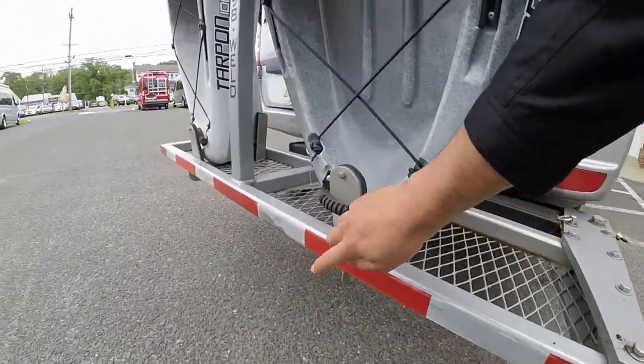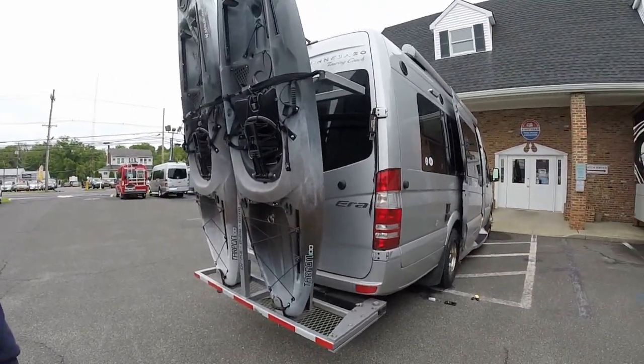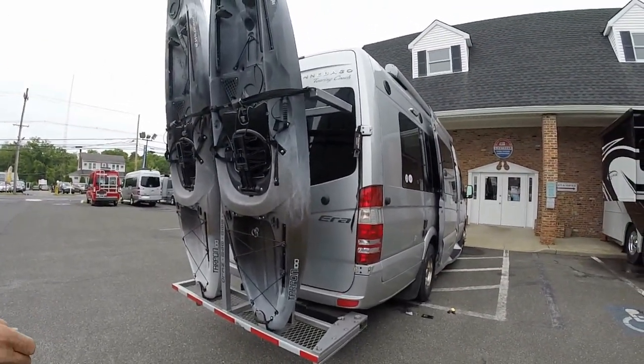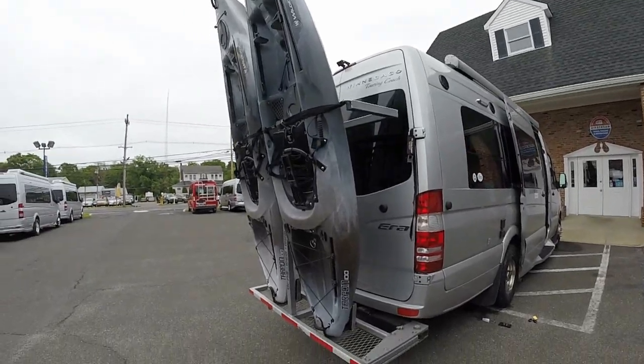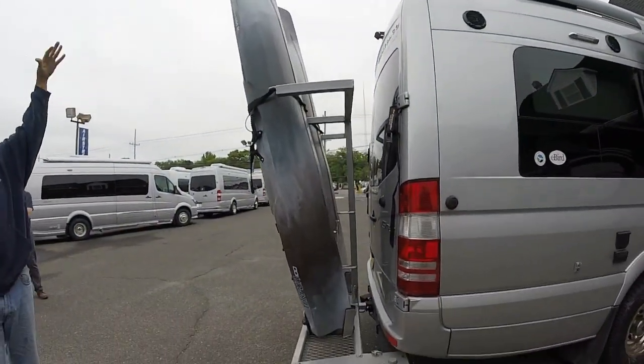There's reflector tape in the back so it's more visible. These kayaks are approximately 10-foot boats. You can get away with 11 foot, but any longer and you're starting to go DOT overheight.